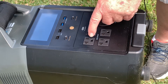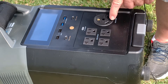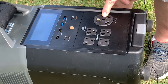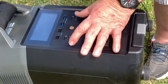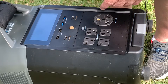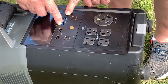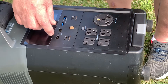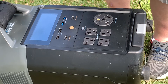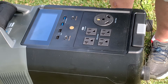Let me show you what all it's got on there. Right here we have four household AC plug-ins. Right here we have a 30-amp max plug-in for your RV. Here we have two 100-watt fast-charge USB-C ports, two fast-charge regular USBs, and then two regular USBs over here. Y'all bear with me because I'm still learning about this.